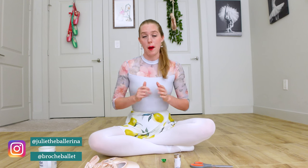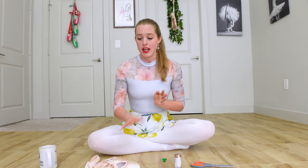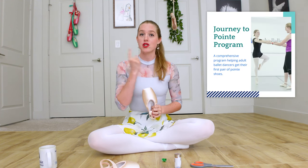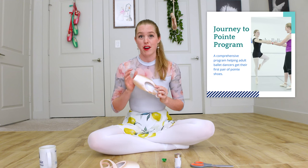Welcome back to my channel. I'm Julie here at Roche Ballet. We are a ballet school just for adults, helping grown-ups become the dancer of their dreams at any age. If you are an adult dancer dreaming of your very first pair of pointe shoes but you're not sure how to get there, go check out my Journey to Pointe program, which is designed to help passionate adult dancers just like you get ready for their first pair of pointe shoes.